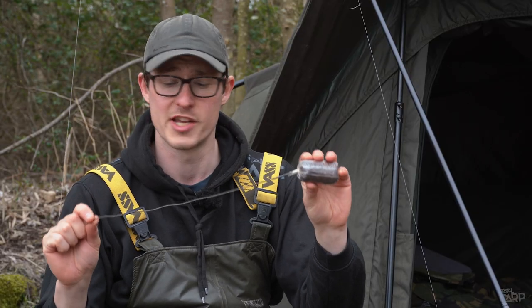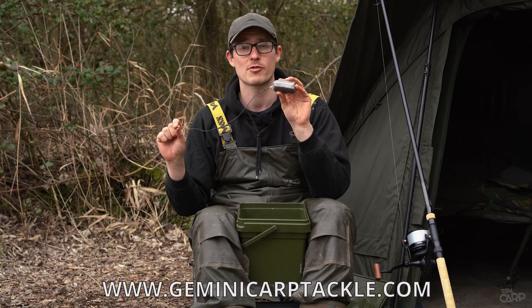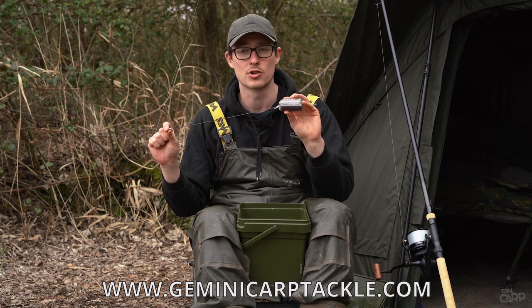So there you go — that's solid bag fishing with tubing made easy. For more information on these and any of the other great products from Gemini, check out their website at www.geminicarptackle.com.